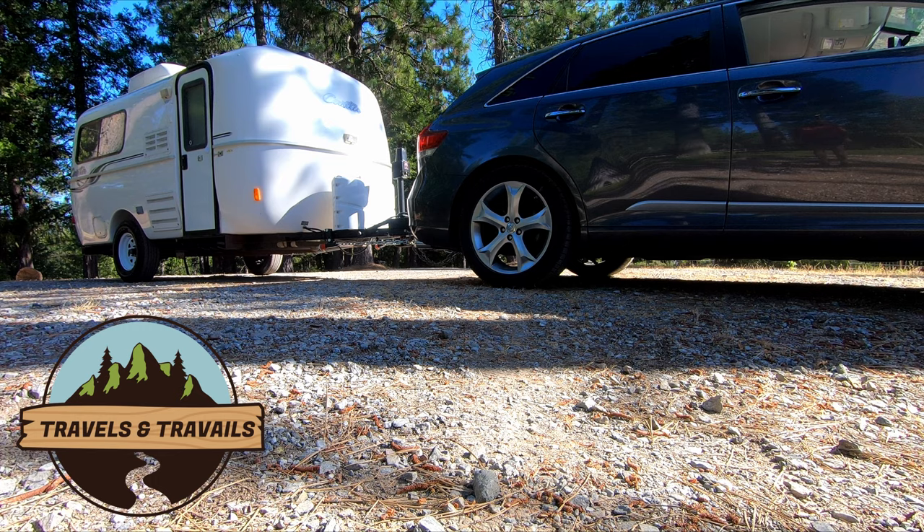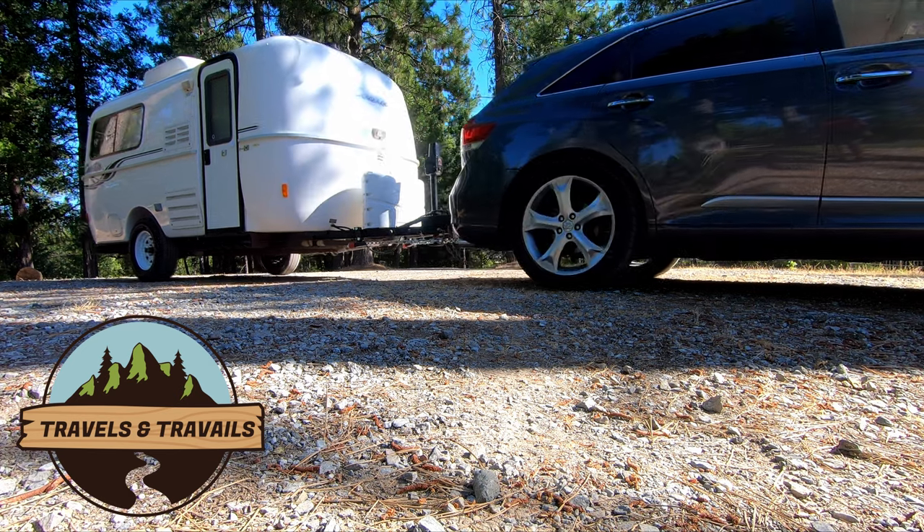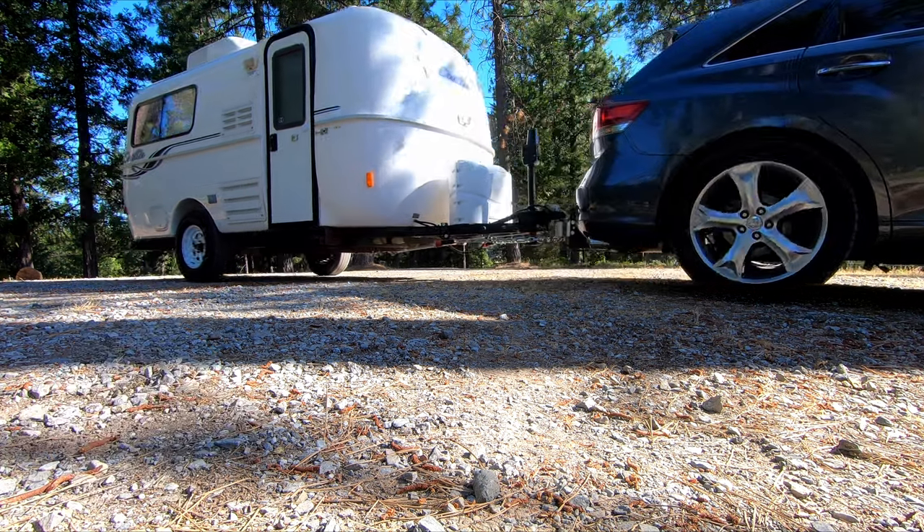Casita trailers have a cult following, and it's for good reason. There are many advantages and some disadvantages to owning a Casita trailer.